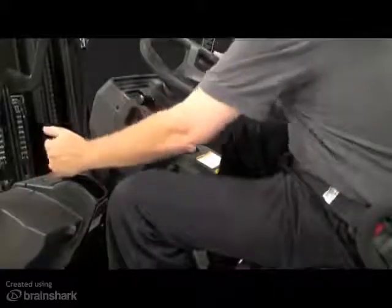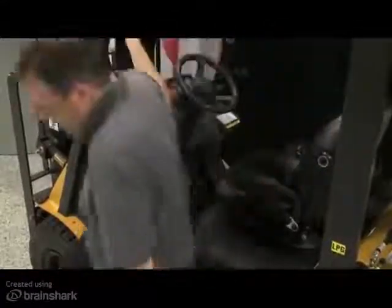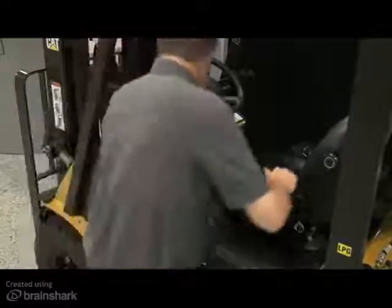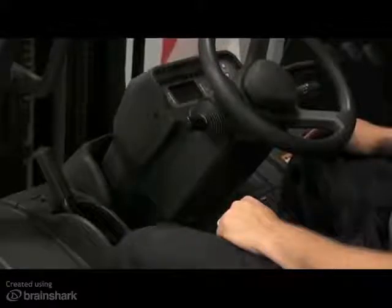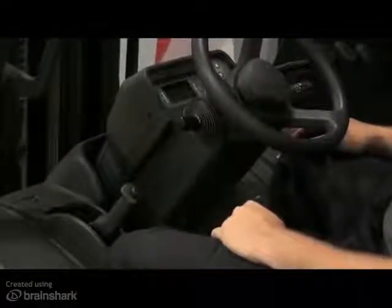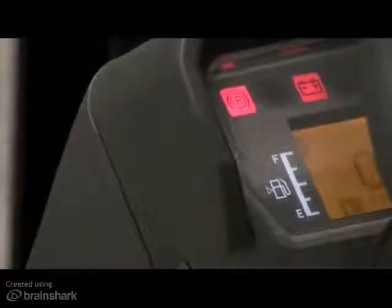When leaving the truck, always apply the parking brake. Whether the engine is running or not, leaving the seat for two seconds or more activates the parking brake warning buzzer. The buzzer will also sound if you turn the key switch to the off position without applying the parking brake, and will continue to sound until the parking brake is set or until the truck's battery is completely discharged. A parking brake warning lamp will also illuminate on the display panel when the parking brake is applied.